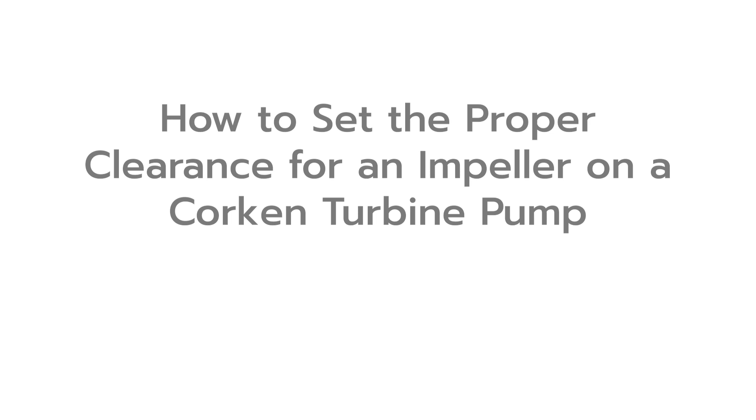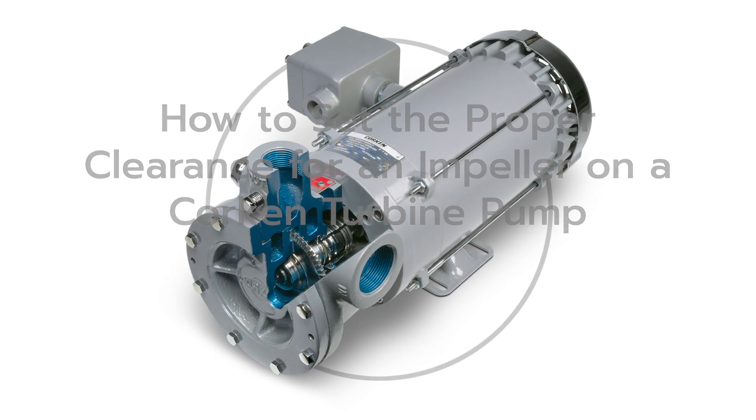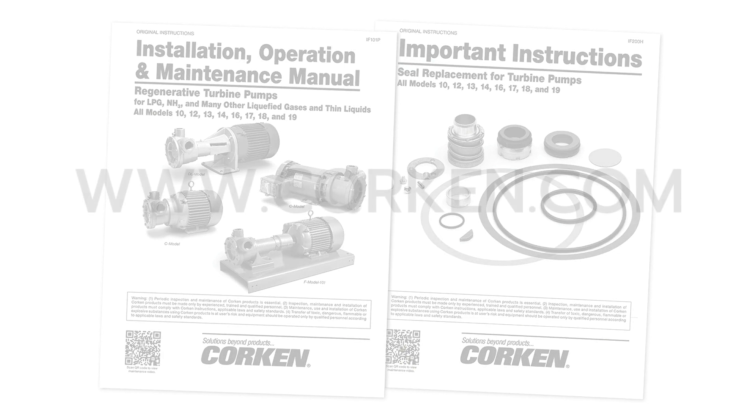This video demonstrates how to set the proper impeller clearance for Corken's turbine pumps. This includes all models 10, 12, 13, 14, 16, 17, 18, and 19. Please refer to the applicable installation, operation, and maintenance manuals for detailed information and maintenance schedule on these pumps. The IOM manuals may be downloaded from Corken's website at Corken.com.